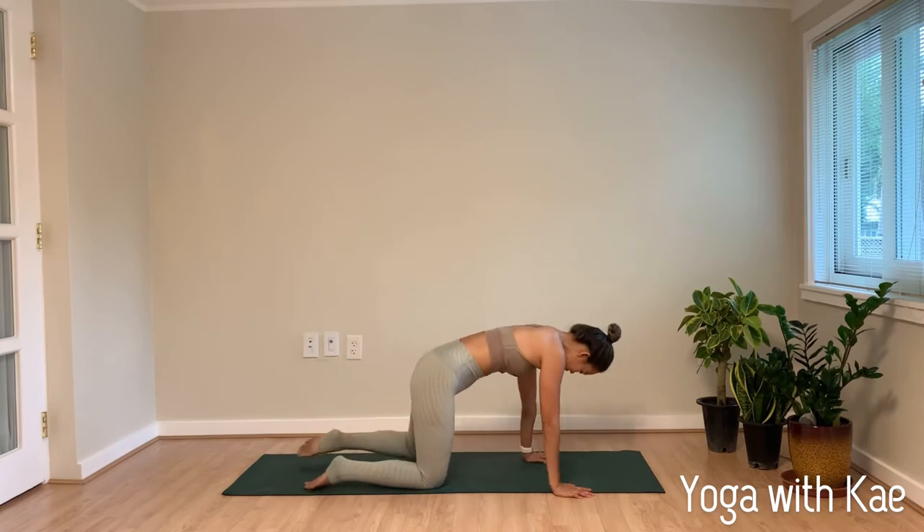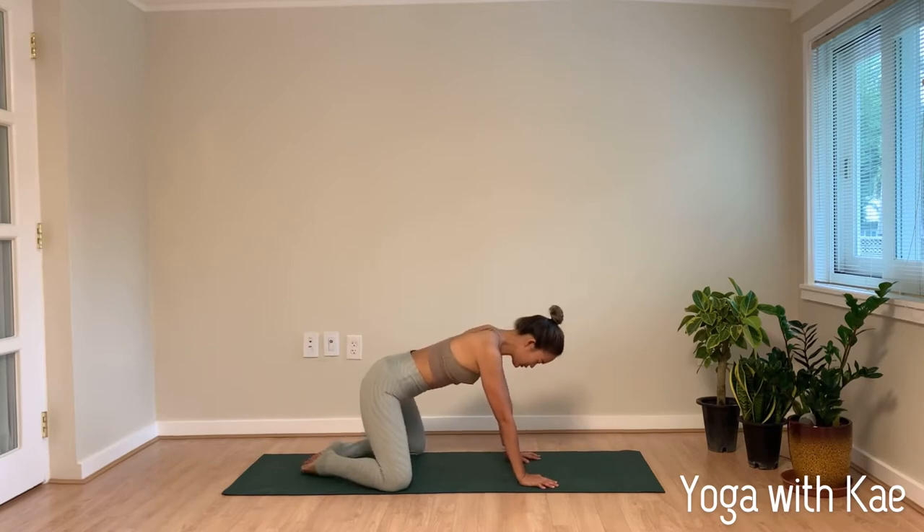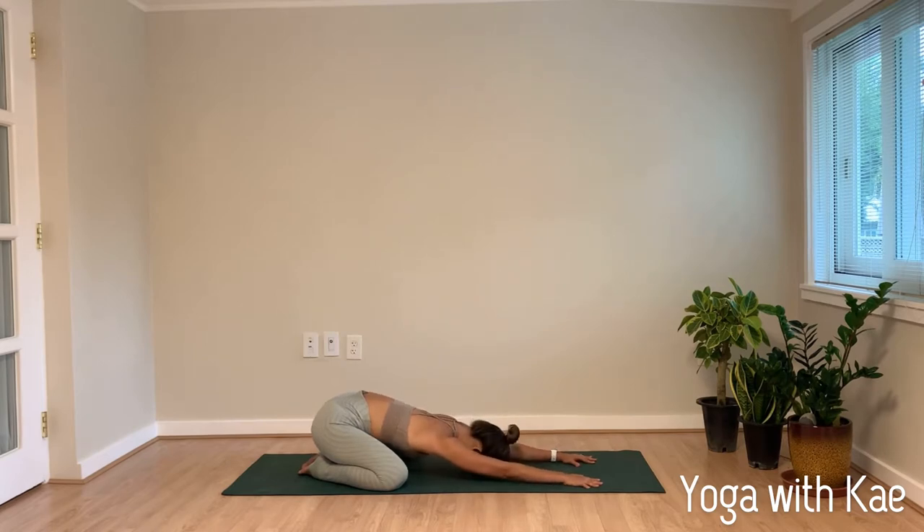Namaste yogis, welcome to my channel. My name is Kay Goslin and in this video today we will practice a vinyasa flow focusing on shoulders and hips. You may have blocks or straps close to you just in case you need it. We'll begin with child's pose — you can have your knees met or wider apart, toes together, hips on your heels, and walk your hands forward and forehead down. Gently close your eyes, keep your whole body relaxed, breathe in and out through the nose.